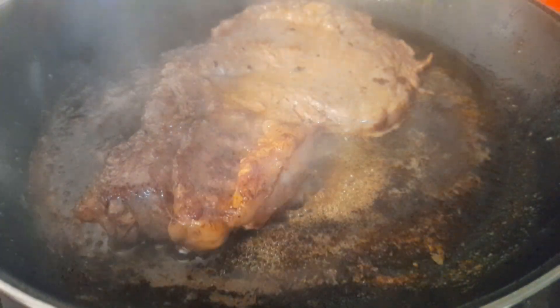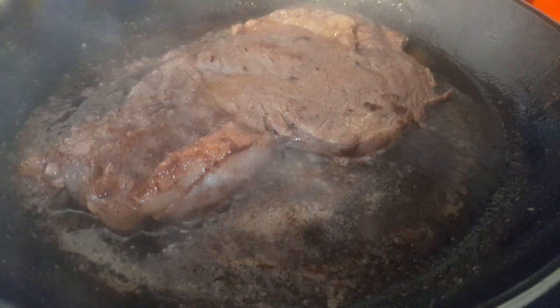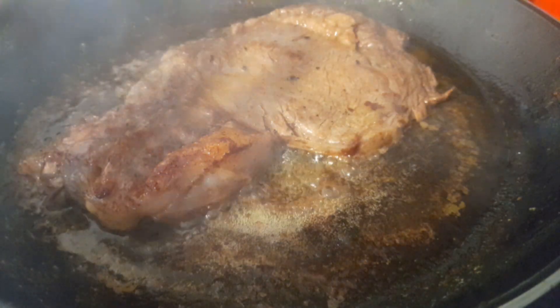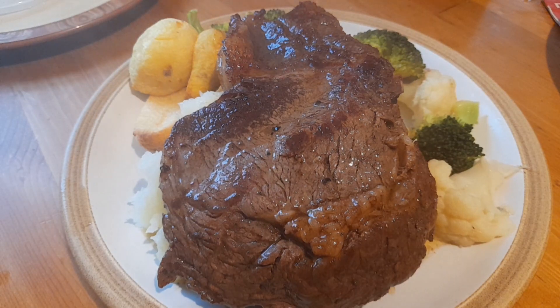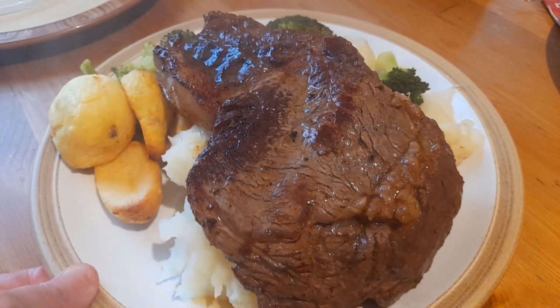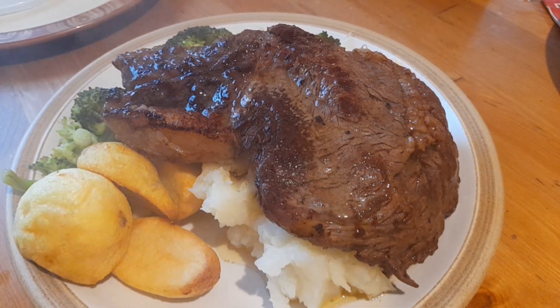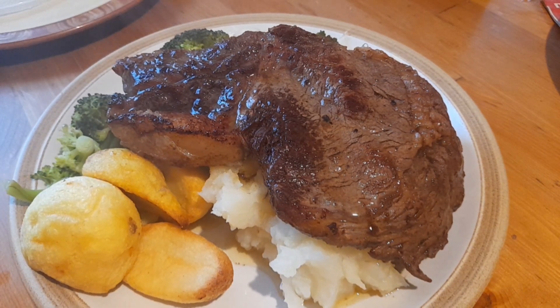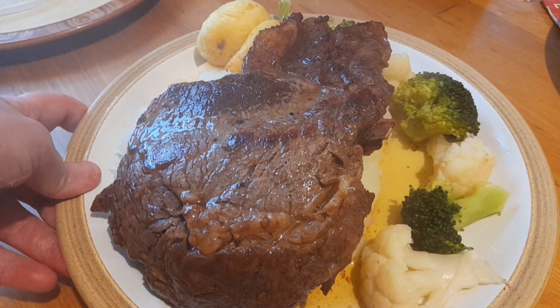As you can see the steak is nearly done and everything else is coming together nicely. When I'm ready to plate up I'll bring you back and show you his meal — and there we go, a meal fit for a king! That's ribeye with a bit of mash, some of the butter that I cooked the ribeye in, potatoes, and some steamed vegetables.